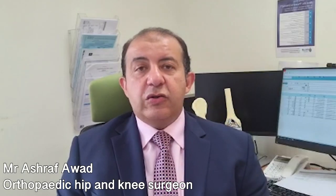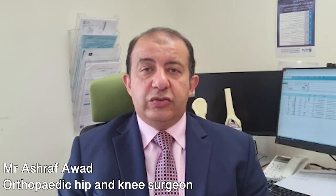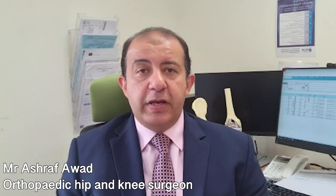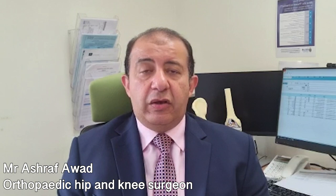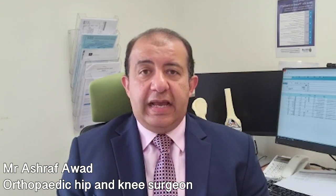Knee arthroscopy usually starts with a diagnostic procedure in which we introduce our camera and have a look at the knee, confirm the diagnosis, and compare it with the results of the MRI scan if we have one. We then deal with the pathology, meaning treatment of the problem that we discover inside the knee.